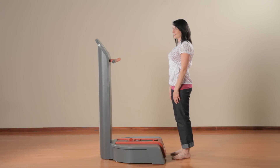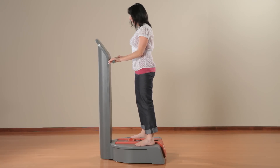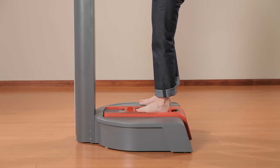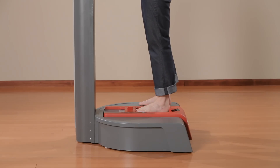Full weight-bearing is generally indicated for making an accommodative, comfort device. Position your client with both feet on the digitizer stand. Place one foot on the pin array, making sure the opposite foot is positioned in the same manner, shoulder-width apart. Instruct the client to distribute their weight evenly between both feet. Once their foot is positioned properly, begin scanning.